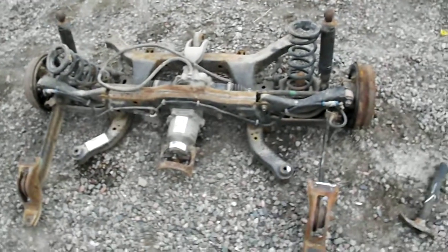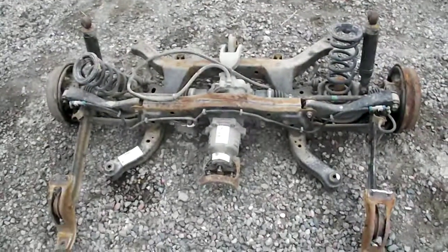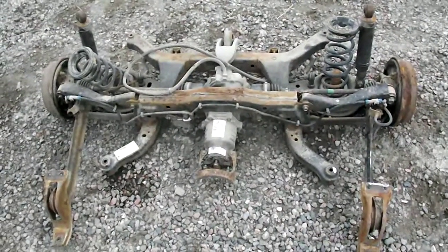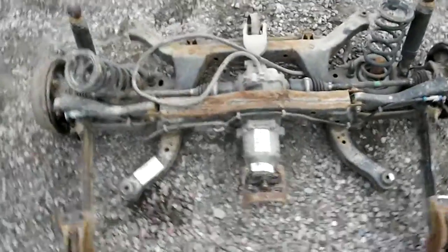Okay, everybody. I wanted to show everybody the under suspension from a 2003 Saturn Vue all-wheel drive V6. This is the under suspension — that's what it looks like.